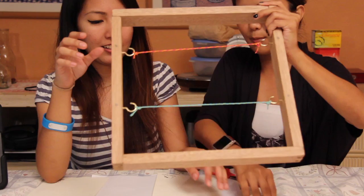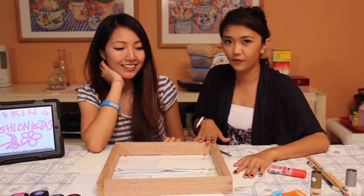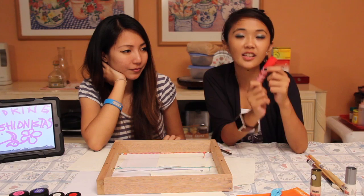The next part is we're going to add the details onto the frame. What we're going to be using is some glitter — this is a fabric pen, so you can use this on your shirts. I used this for a couple of my t-shirts in the past, but you can still use them for frames and other arts and crafts.